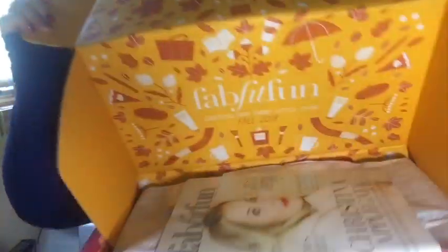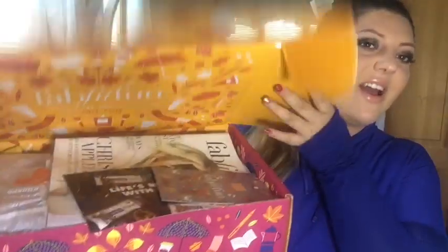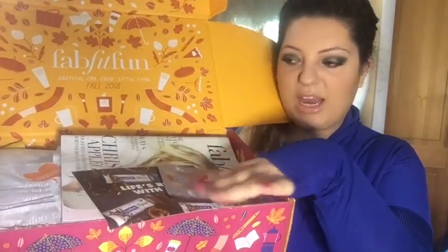I'm not going to get into the details of how the company works — you can check out my last video, the summer unboxing for FabFitFun. I'll open this up and dig right into it. If you have any questions you can comment down below, and I'll link the website down below as well.